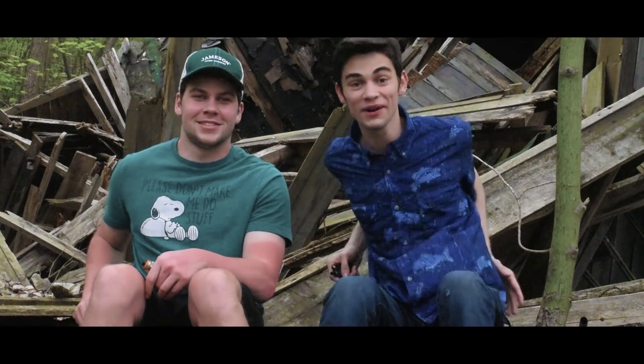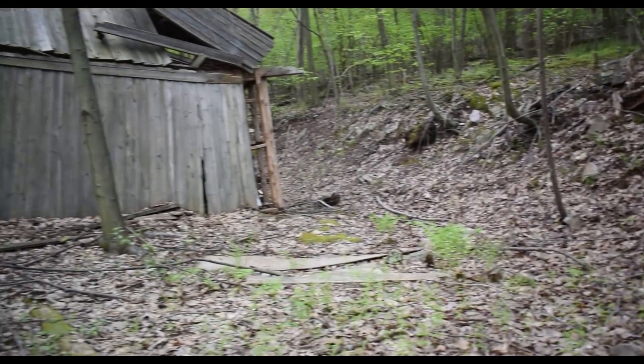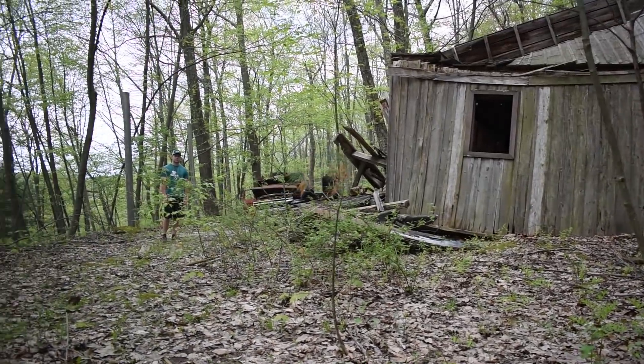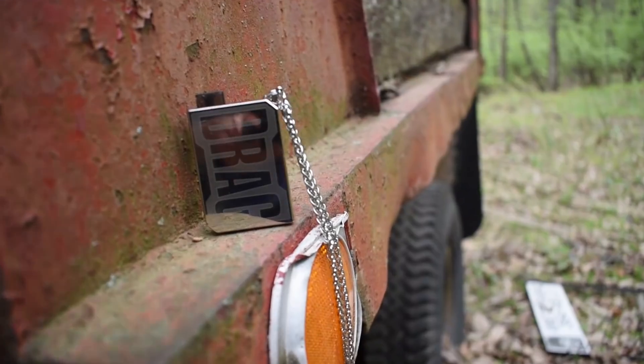Hey guys, welcome back to the channel. We're out in the woods today on a woods adventure talking about something really crazy. We've kind of wanted something like this to come around for a while, and it's here and it's freaking sweet. Nate, what are we talking about today? We're talking about the Drag Nano.